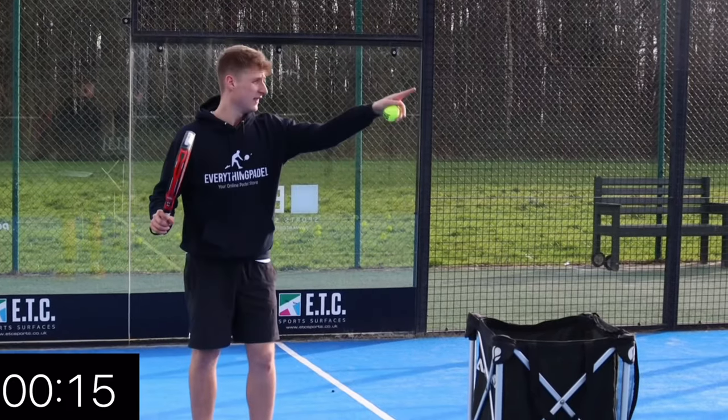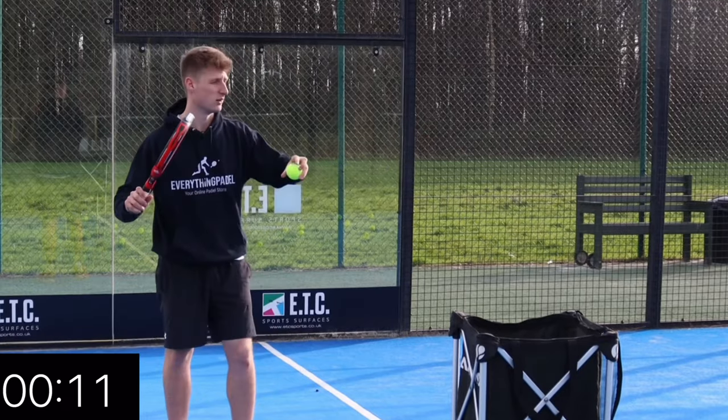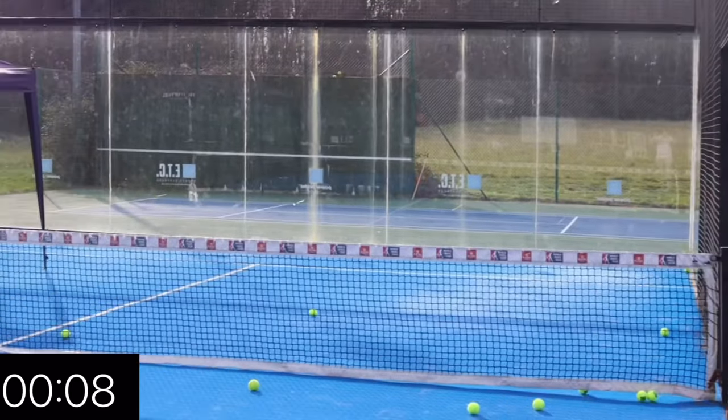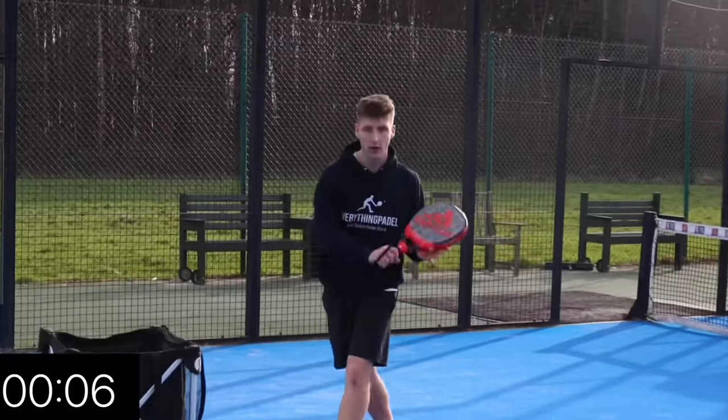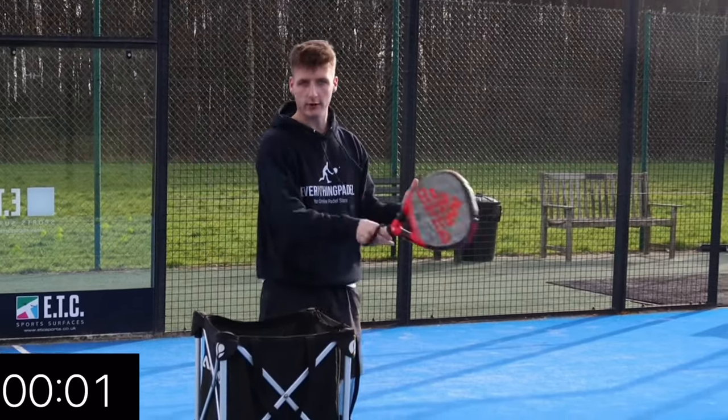If you can get the ball to hit the glass, it also gives you an extra half a second to get to the net position. If I play it and then it hits the glass, the player's got to let it hit and then play the shot — so it gives you another second to get close to the net so you can play aggressively with your volleys.